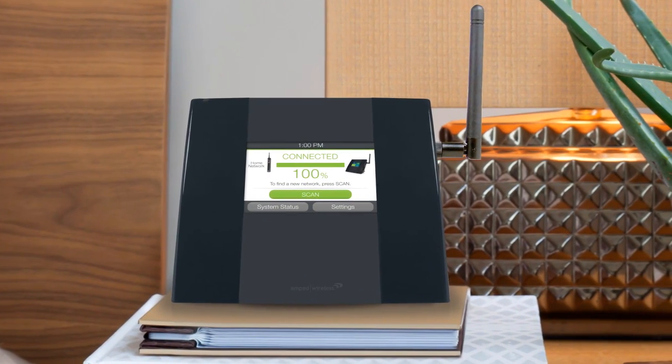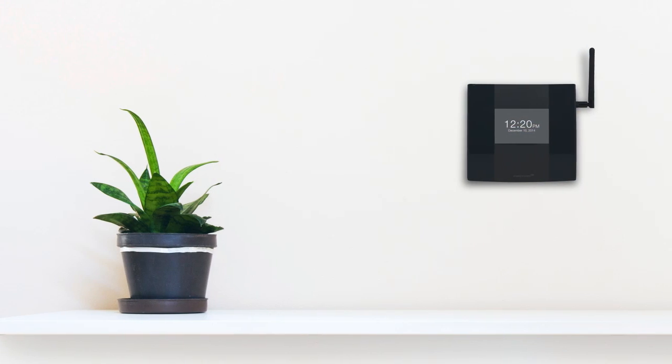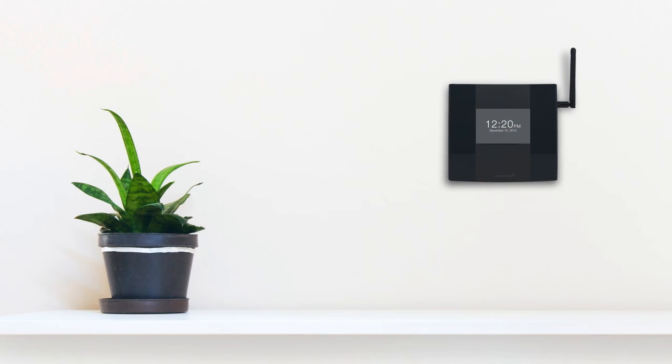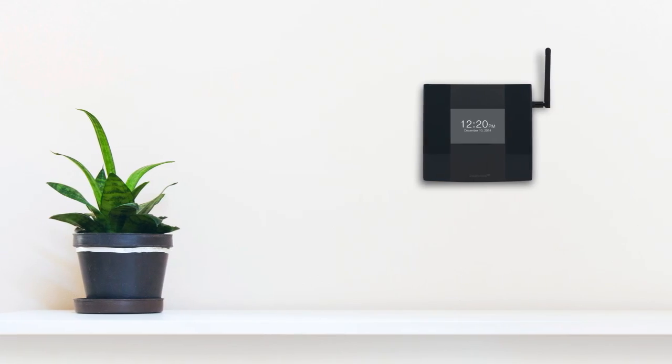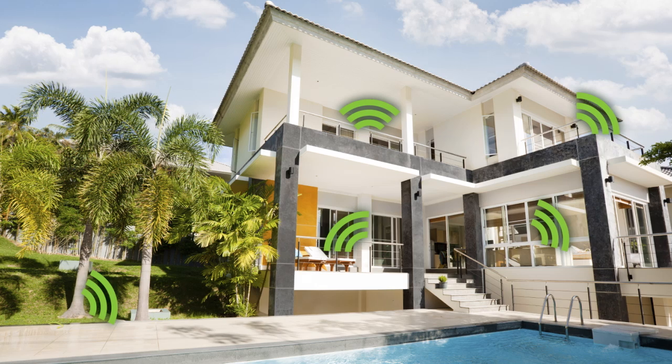The vibrant 3.5-inch touchscreen is designed for anyone to use. Taking only minutes, setup is complete with just a few taps of your finger. In no time at all, you will be enjoying fast, whole-home Wi-Fi coverage for the entire family.